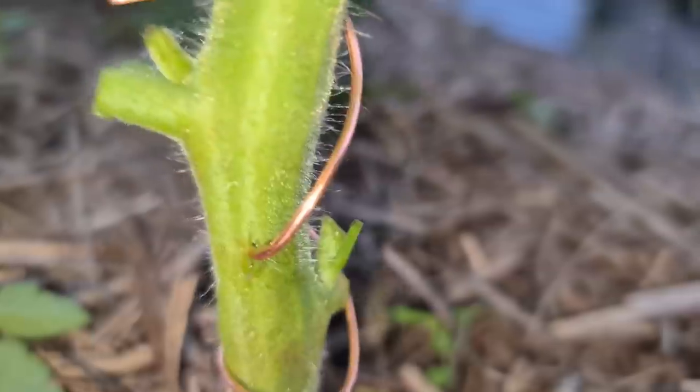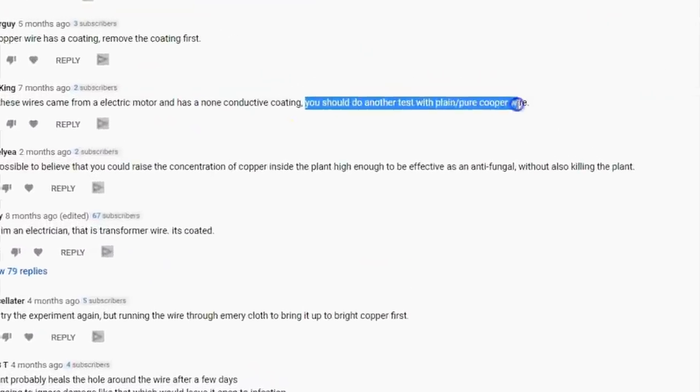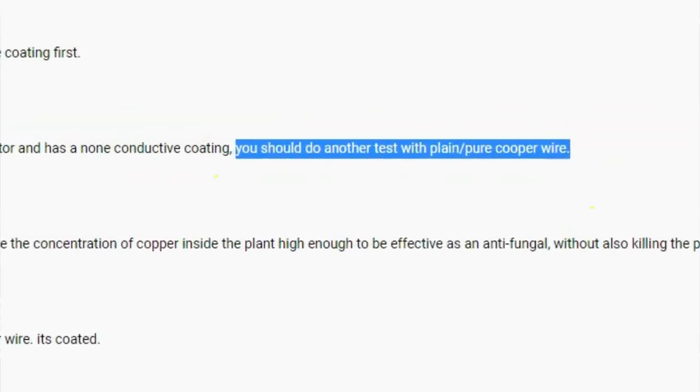My first video last year on the experiment to see if copper wire through a tomato stem would help prevent disease wasn't good enough for you guys. All right, no worries — I accept criticism, it's nothing personal. Now it's time for round two. Let's get into it.